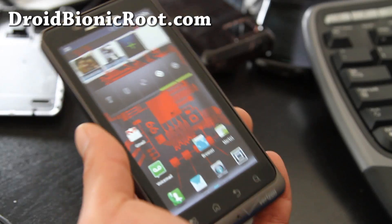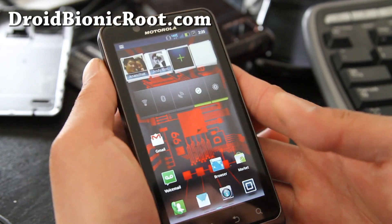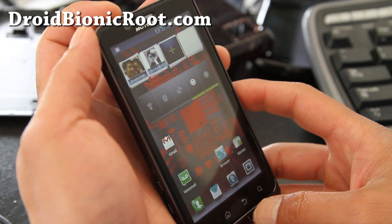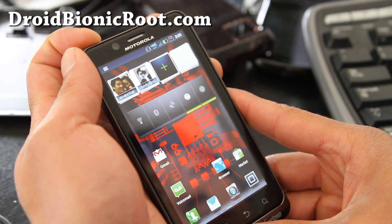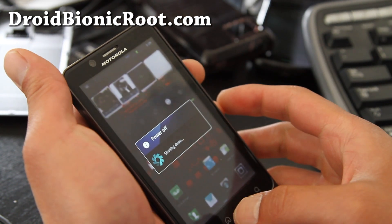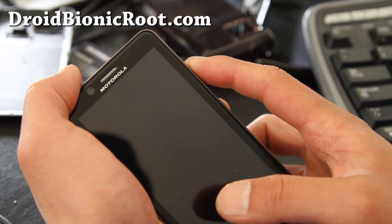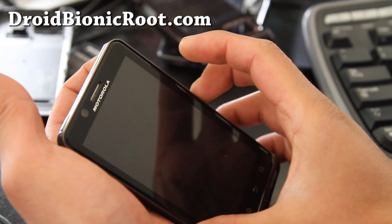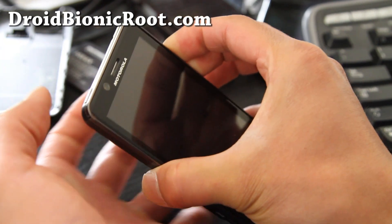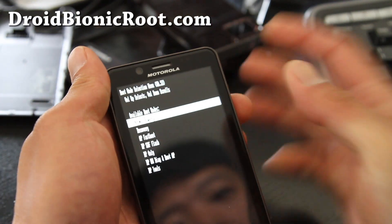Hi folks, this is Max from DroidBionicRoot.com. For those of you who want to know how to get into the bootloader, the easiest way is to power off your phone — you can get into fastboot by holding down volume down and the power button. But the best way is to hold down volume down and volume up at the same time, then hold down the power button, and you'll see these menus.